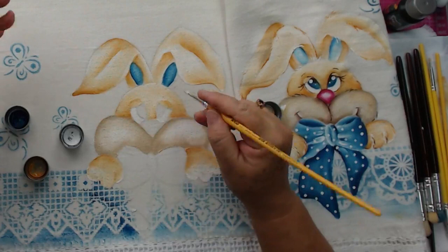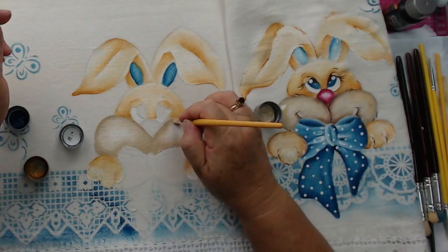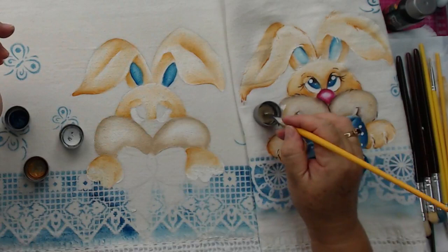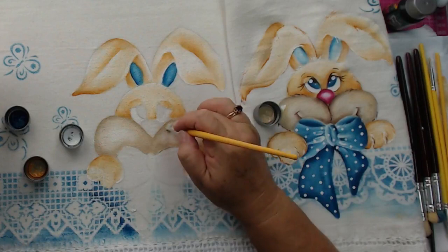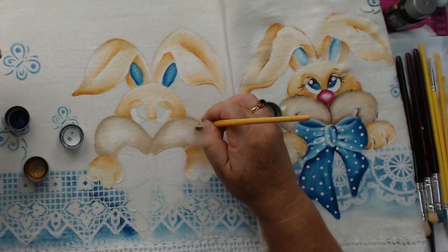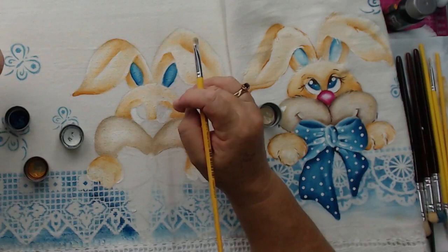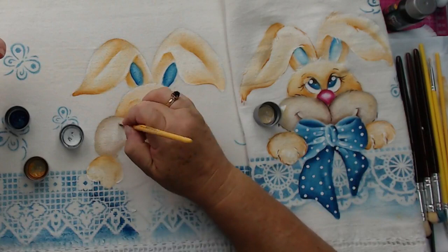O espaço é limitado e o número de alunos também, principalmente por causa da pandemia. Como o material — cavaletes, telas — fazem muito volume, nós deixamos exclusivamente no sábado. Fica também organizado. E o aluno também se sente melhor num lugar que não esteja muito cheio de gente. A Marta Custódio disse que você é muito simpática, que ela está amando.